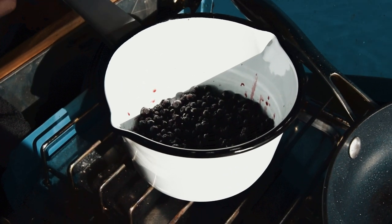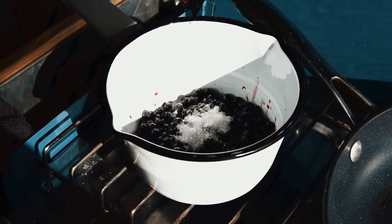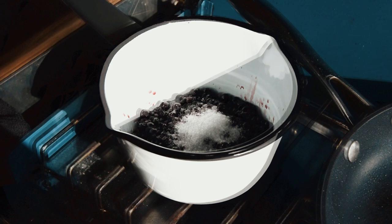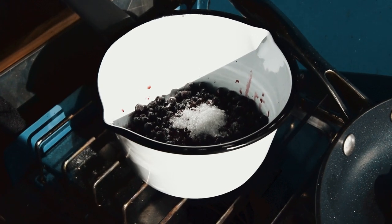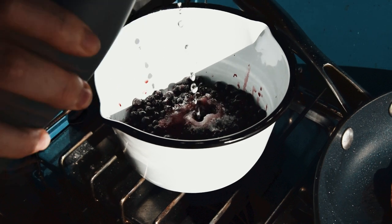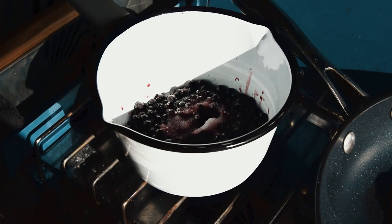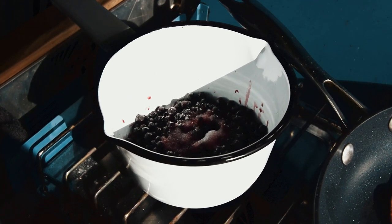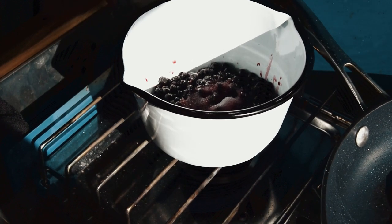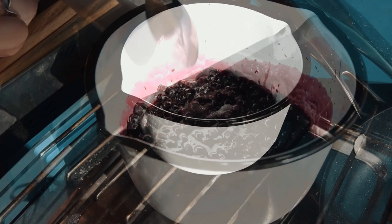I'm going to add about two teaspoons of caster sugar, and then just a little dash of water — not a huge amount — just to make a syrupy stock, just like that. Then I'm going to put that on a high heat and it'll all reduce down.